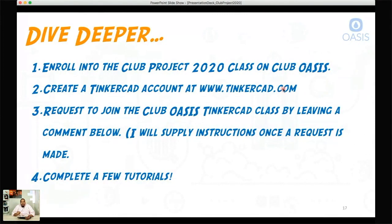Then I want you to create a Tinkercad account. Tinkercad is a CAD program — CAD stands for computer-aided drafting. It's designed for young learners to come up to speed on 3D modeling. It's like a precursor to getting something 3D printed. We're going to go into Tinkercad and, once we decide on what pieces we want, we can start to create an actual 3D model of our ball. If you want to join the Tinkercad class, let me know on Club Oasis and I'll give you the instructions to request entry.